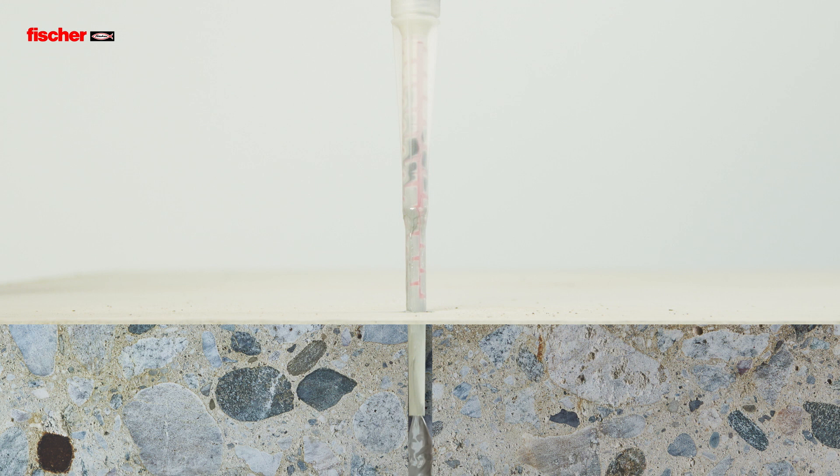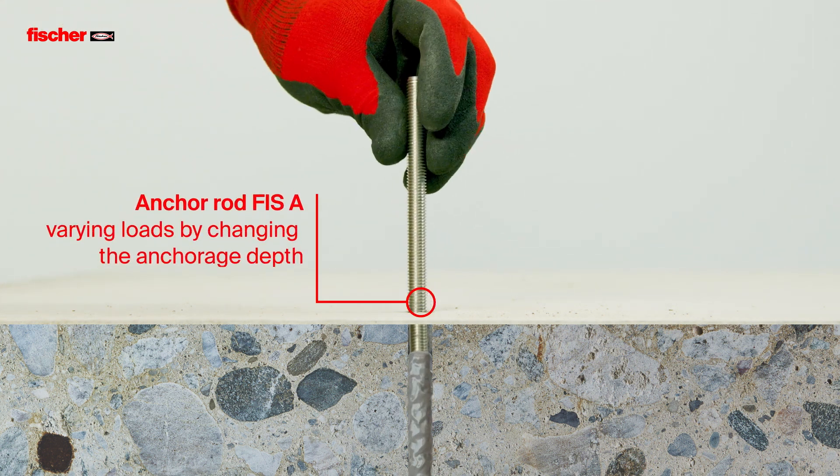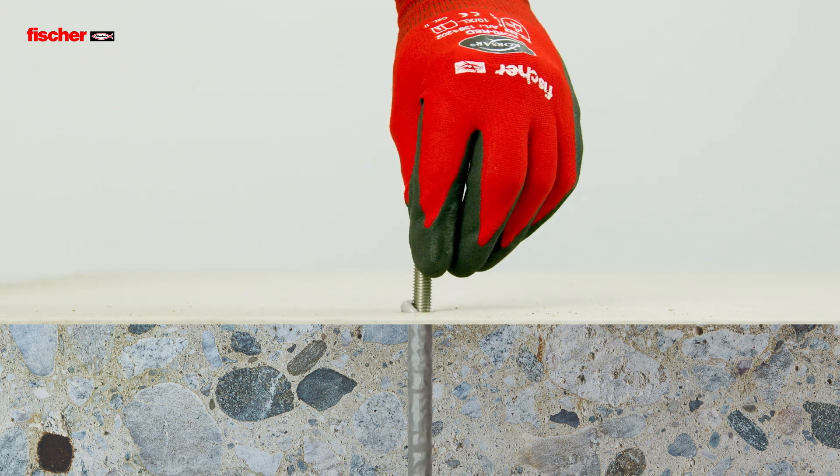The Fizz E-M+ is suitable for pre and push through installation with the anchor rod Fizz A. The mixed resin then bonds the entire surface of the anchor with the drill hole wall.